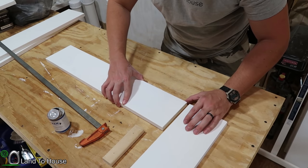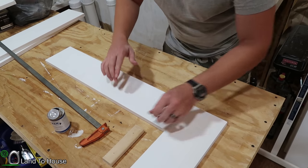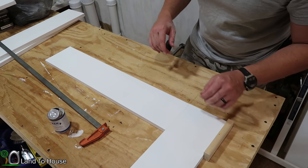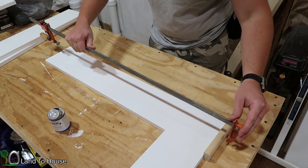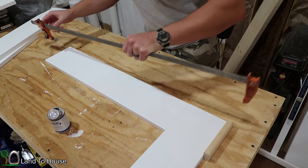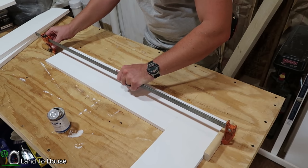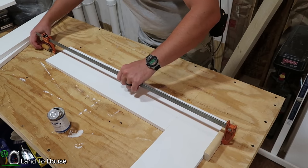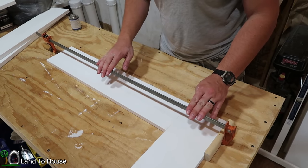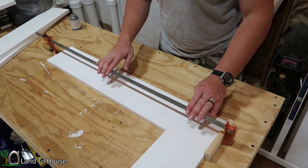To get these together, I'm just going to press them in here and use this scrap of wood to prevent any damage to the top. Then I'm simply going to use my clamp to get this put together. I have the clamp down nice and tight. This has to sit here for approximately 24 hours before we can move on to the next piece, so this is definitely a multi-day project.